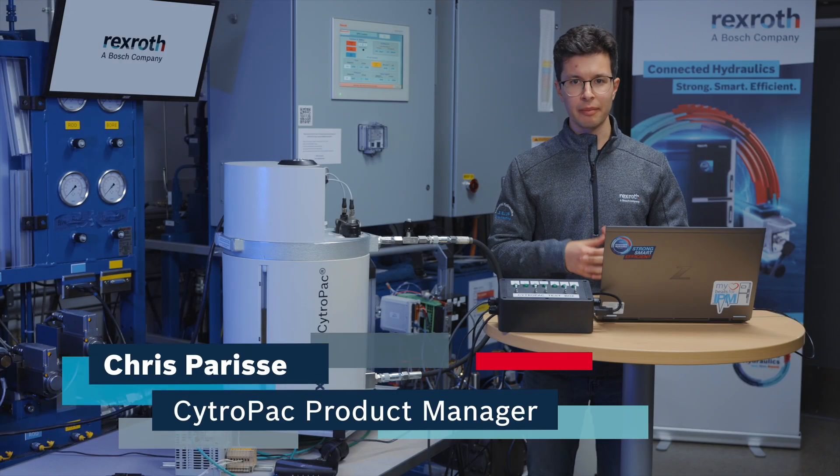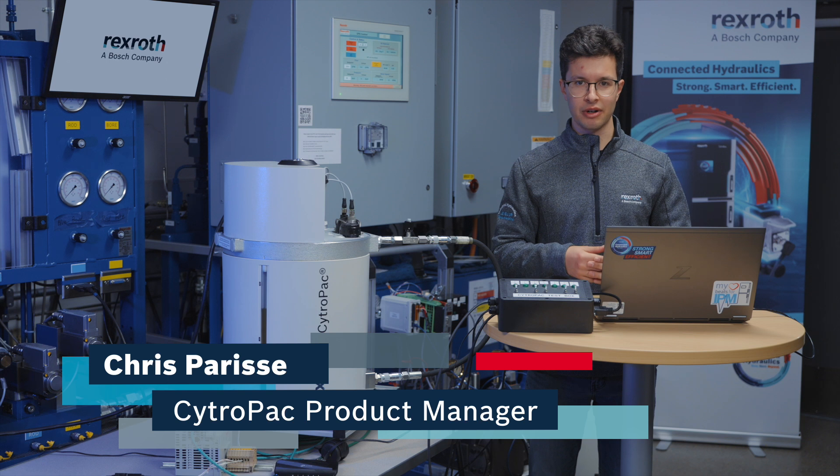Hello, everyone. I'm Chris Parisi. I'm the product manager for the CitroPak here at Bosch Rexroth, and today I'm going to show you how to commission a CitroPak.